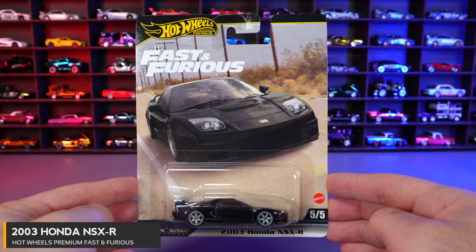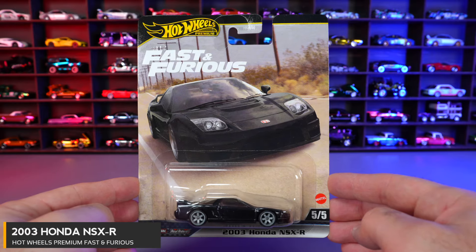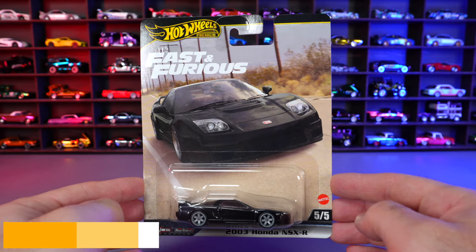Car number five of five is the 2003 Honda NSX-R, and this is from Furious 5. Let's open it.